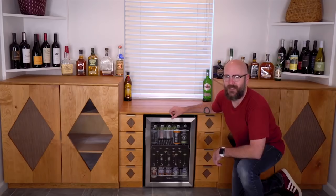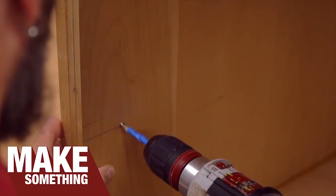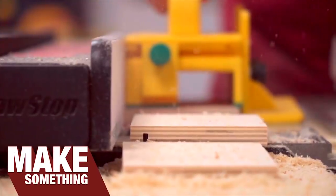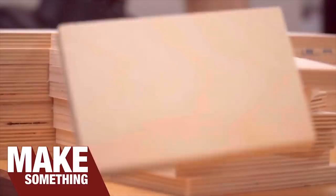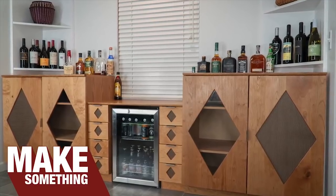Our next video is from David Picciuto at Make Something. David's been doing some really cool stuff lately with his cinematography and building style. This week, he released the second video in his series about building a cherry modular cabinet. He needs some help making a design choice, so head on over to the video and tell him what style of doors you like.